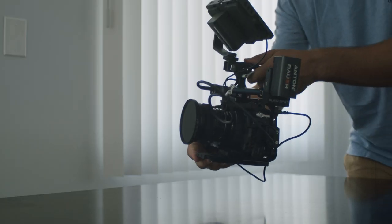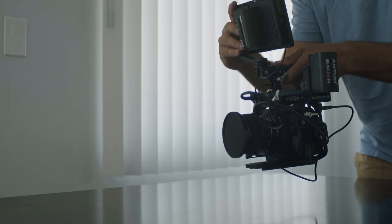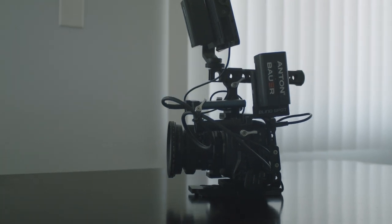Hey guys, Matteo here and welcome back to a new video. Today we're going to finally talk about my run and gun setup — my run and gun rig for the Blackmagic Pocket 4K cinema camera. Keep in mind, this setup can also be used with the Pocket 6K, but let's jump into it.